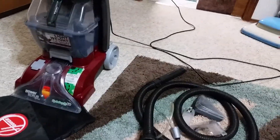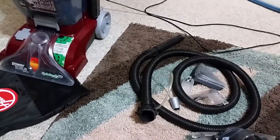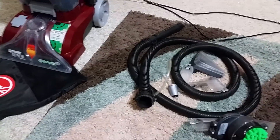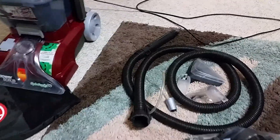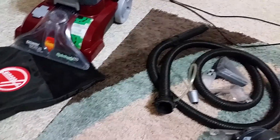I purchased this for almost a year and three, four months. I use this mostly to clean my car — that's how I decided to get one. It's easier than using the rainbow.